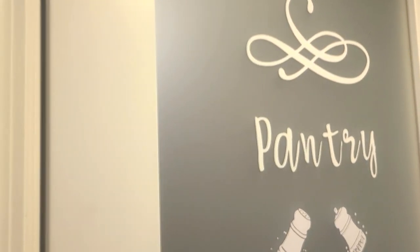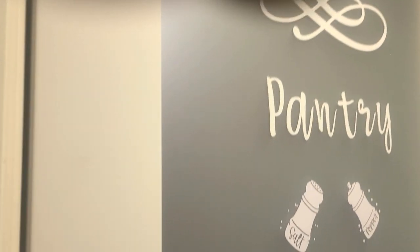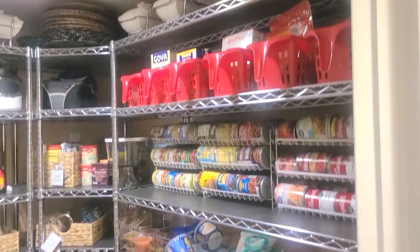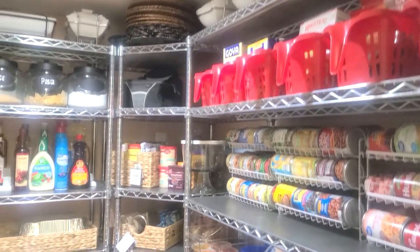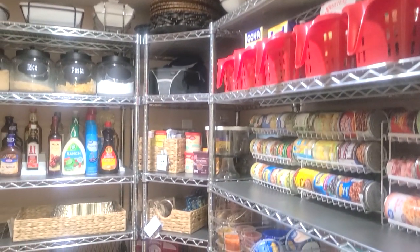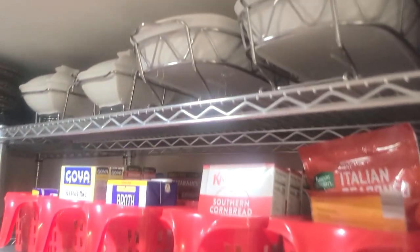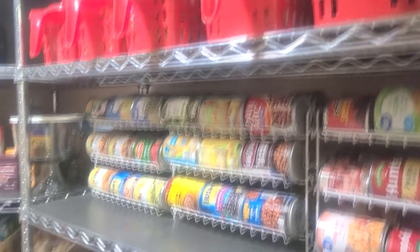So right now I am going to take you in to the pantry. It is all set up. Let me scan it briefly for you and then I will show you around.